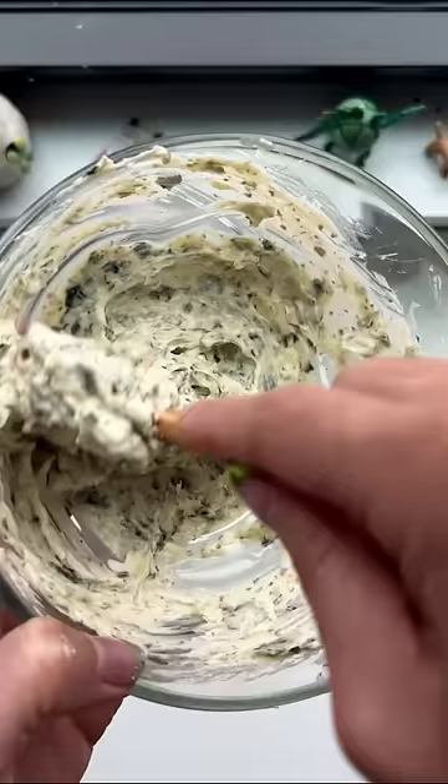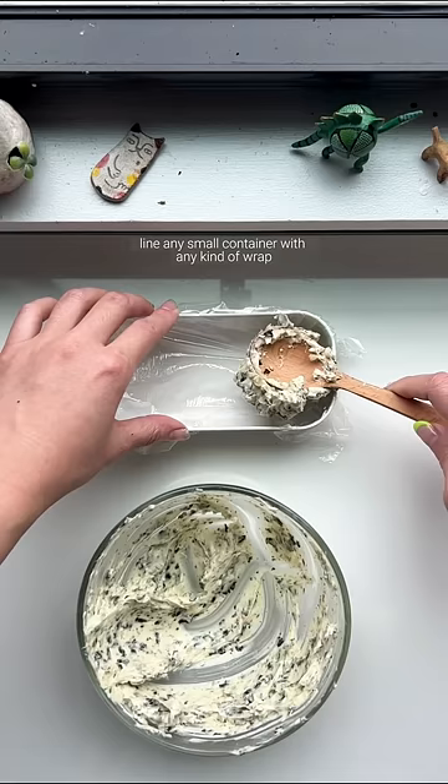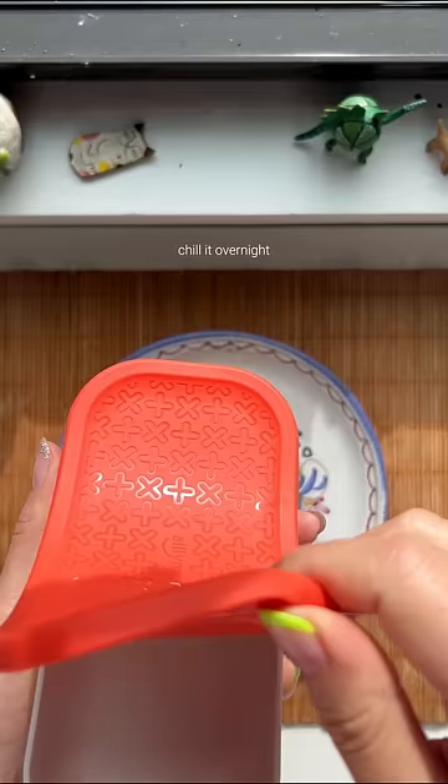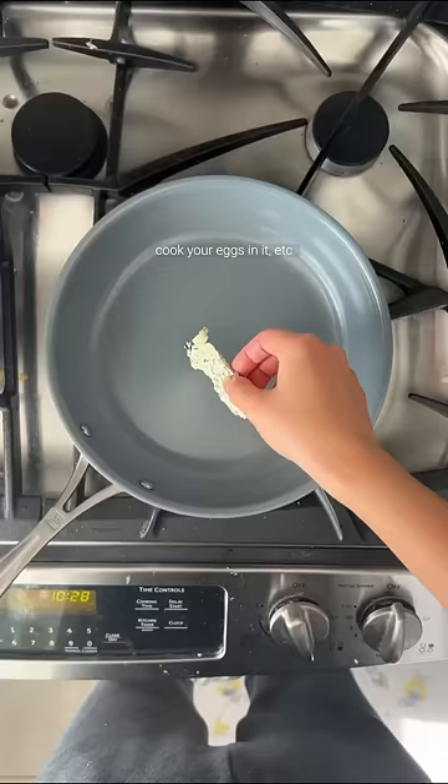Once mixed together, line any small container with any kind of wrap and fill it up with every last bit of the butter. Chill it overnight, put it on top of your toast, cook your eggs in it, and enjoy.